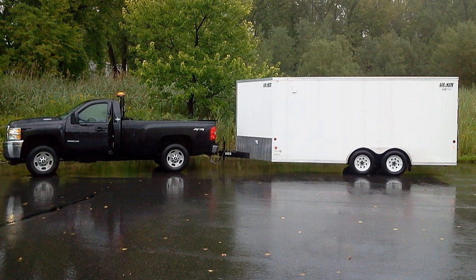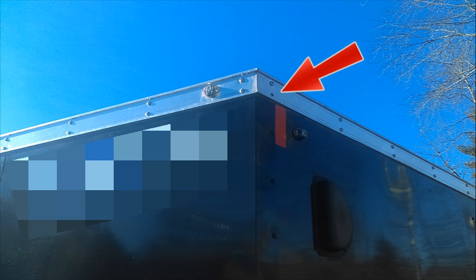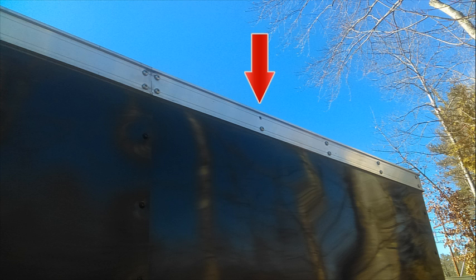The first trailer dealership I stopped by — if you look where the red arrow is, you'll see a missing screw. This is a well-known trailer brand and I just couldn't believe it when I saw this on the showroom floor. They have roughly a hundred-plus trailers sitting out there. If you were purchasing an automobile and it was missing screws, that would be unacceptable — the same thing should apply to a trailer you're spending thousands of dollars on.